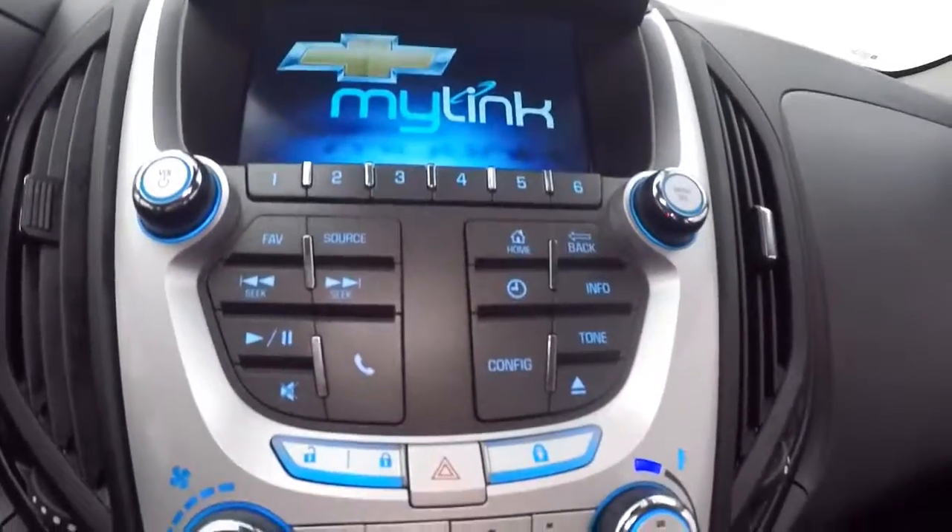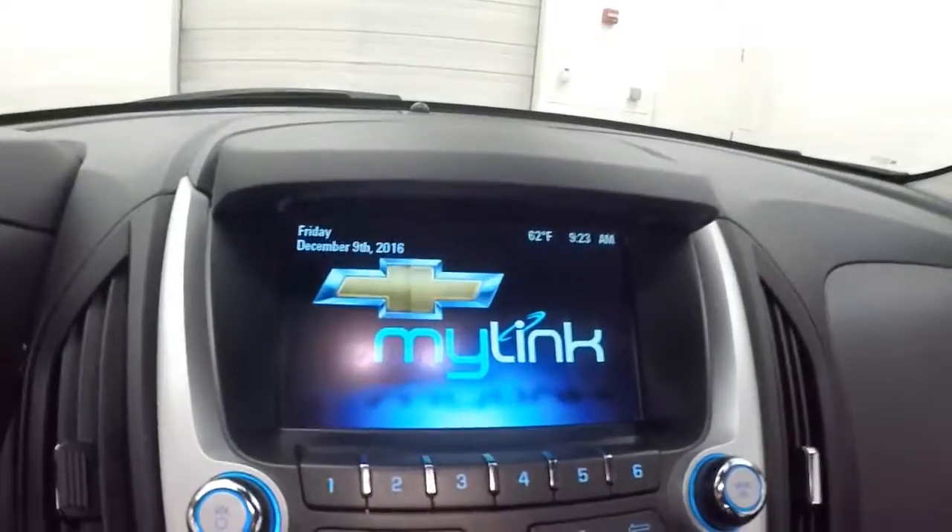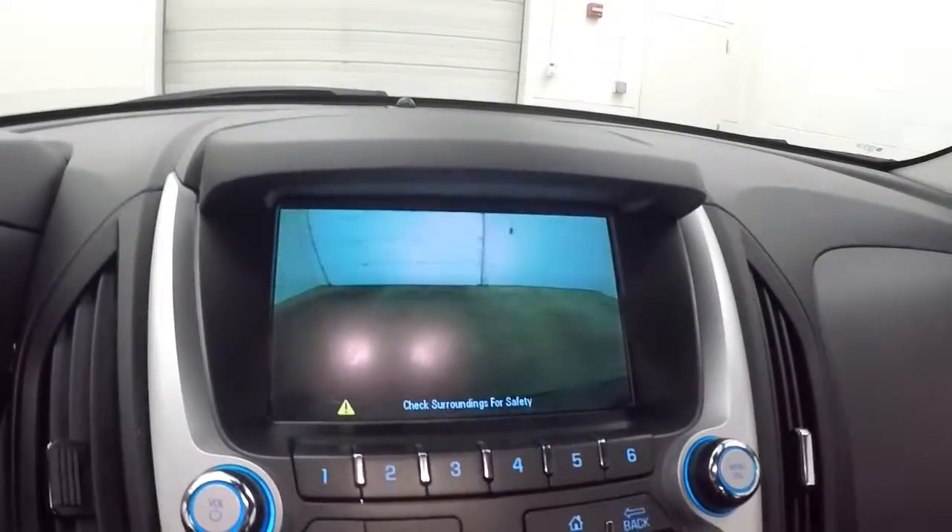MyLink touch screen. Stereo, climate control. Rear backup camera. It is OnStar capable.